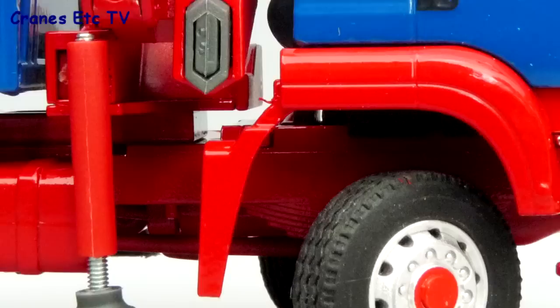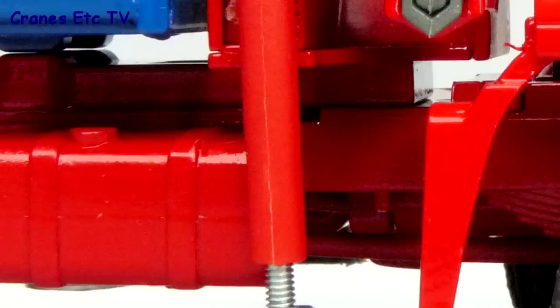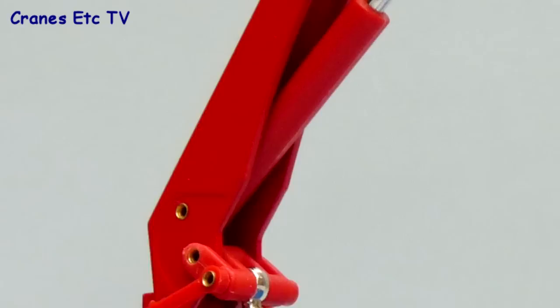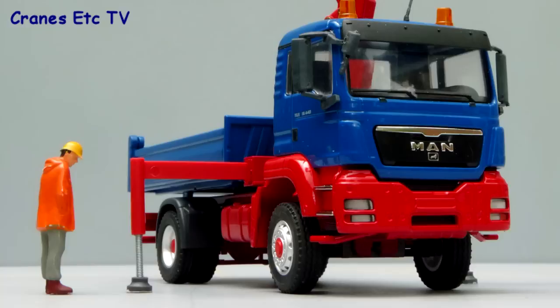In close-up the tyres have a good tread and you can see the leaf springs of the front suspension just behind the wheel. The pistons for the stabilisers are simple screw threads with a plastic pad at the end, and although the loading arm is modelled on a power finger there are no graphics to indicate a model number. The detail of the loading arm is simple with no hydraulic hoses, but the rivets are small and unobtrusive, and the colour match of the cylinder jackets with the metal arms is very good. At the end, the telescopic pieces and the hook are plastic.